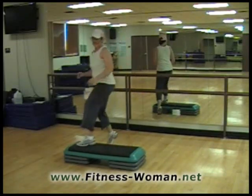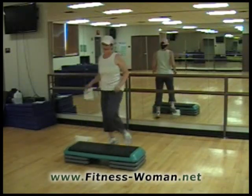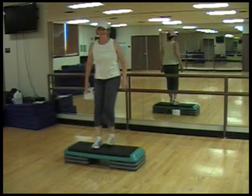All right. Two more. Here's two. And last one. And a basic here. Thanks for joining Fitness Woman. We'll see you next time.